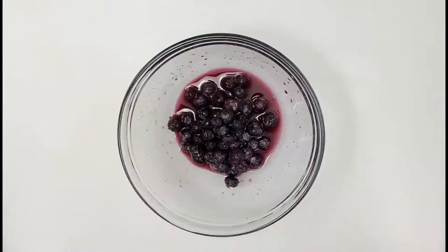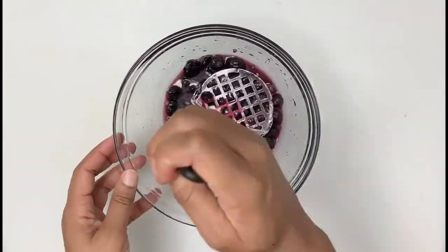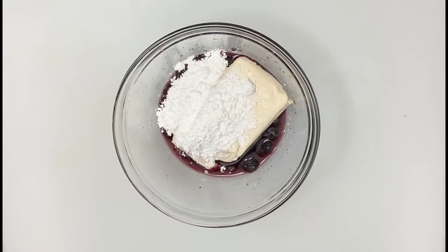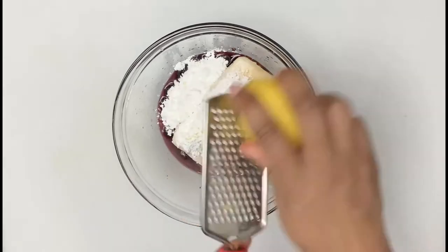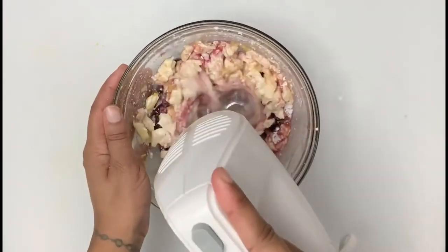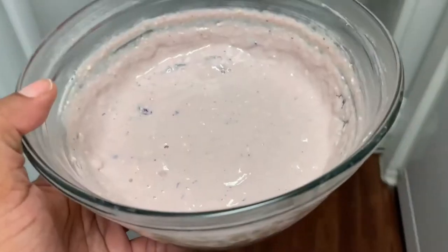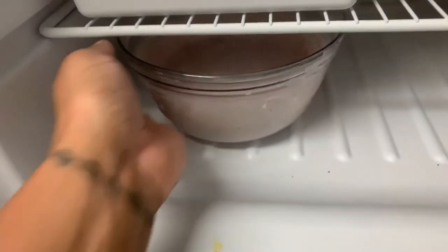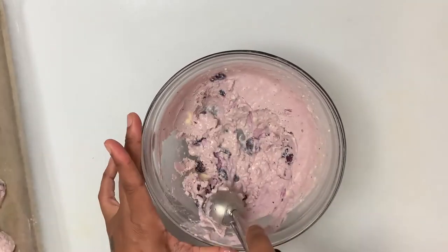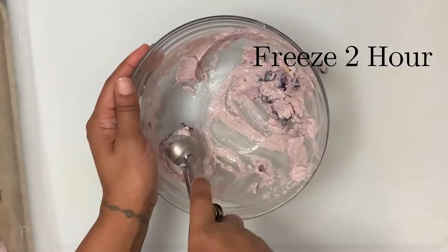I start out by smashing my thawed frozen blueberries. You can also use fresh blueberries or even blueberry pie filling if you like — totally up to you. Add in your cream cheese, then your powdered sugar, vanilla extract, lemon zest, juice from your lemon, and your butter. Blend all those ingredients together. Once the mixture is smooth, place in the freezer for about two hours. Remove your mixture from the freezer and use a small cookie scoop to form your bites — I got about 15 bites. Once you've scooped out all your bites, freeze for an additional two hours.